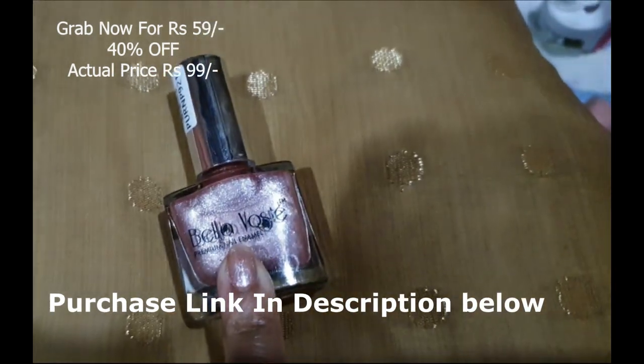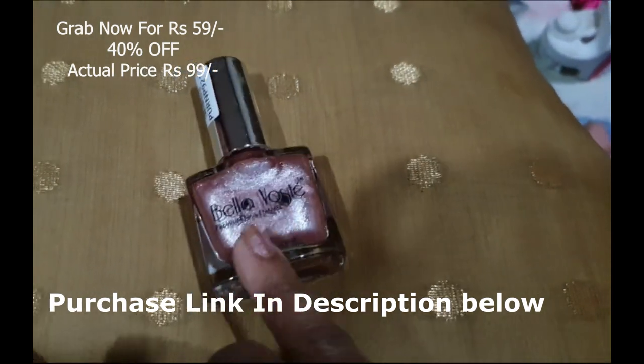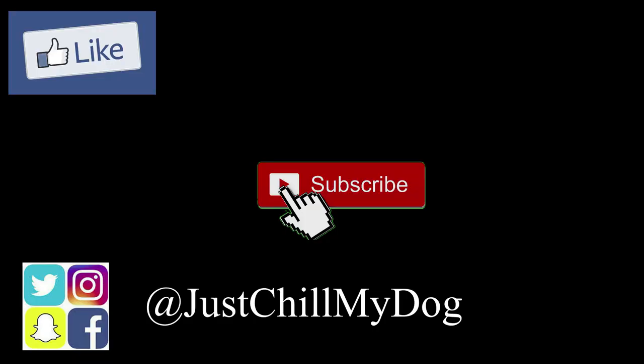I hope you like my nail paint swatches! Do let me know in the comments which is your favorite one, and don't forget to hit like and share my video with all your friends. If you haven't subscribed yet, please do — thank you so much for watching, bye bye!